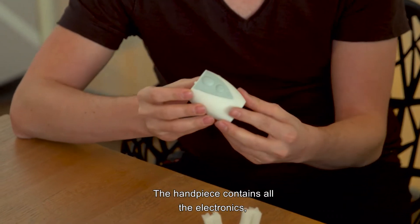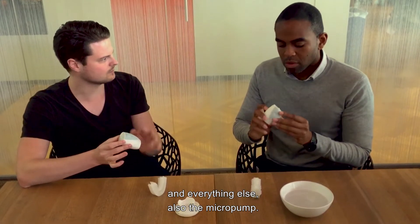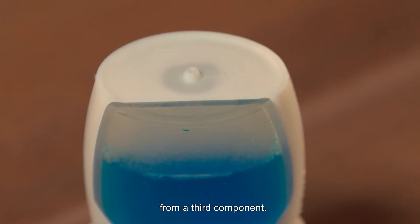The handpiece contains all the electronics: the battery, the wireless charger, the Bluetooth, and everything else. Also the micropump. The micropump is this small port that sends tooth gel to both trays of the mouthpiece from a third component.